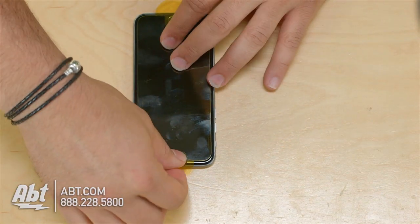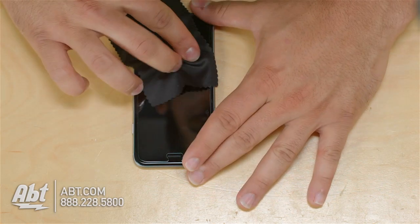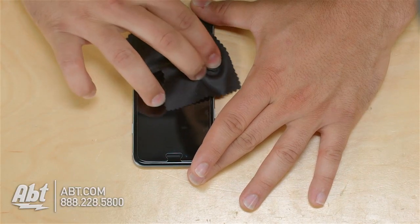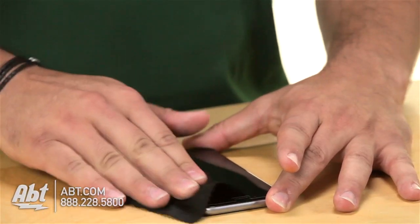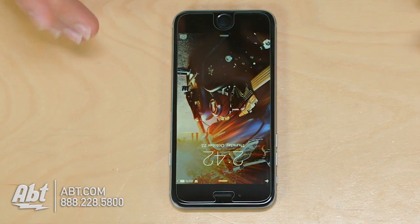Once you're done, pull the yellow tab off and check for any other little bubbles here and there, and then you're all set — your Zagg screen protector has been applied.